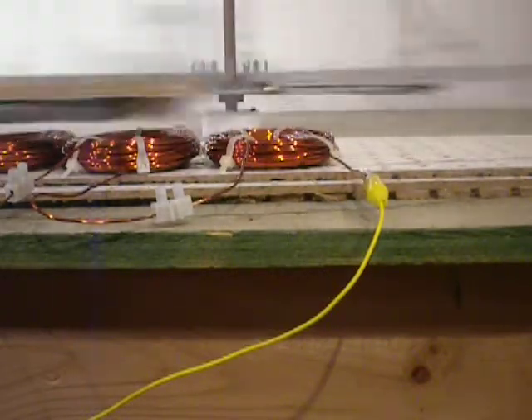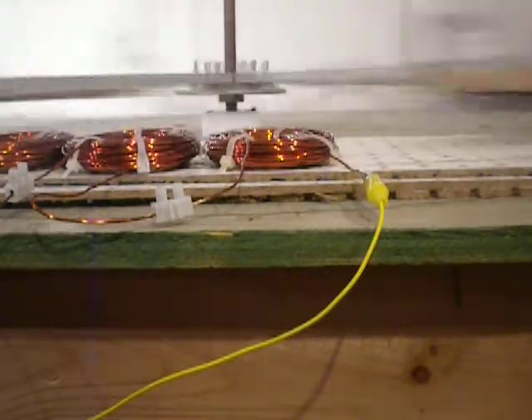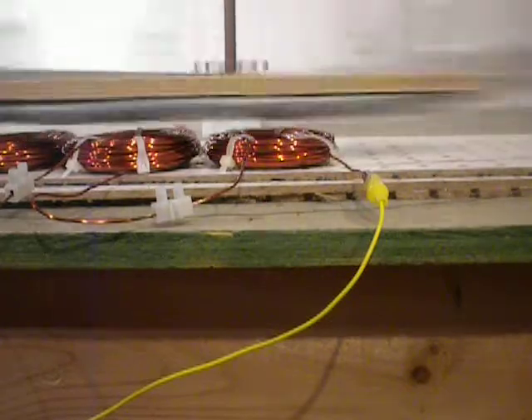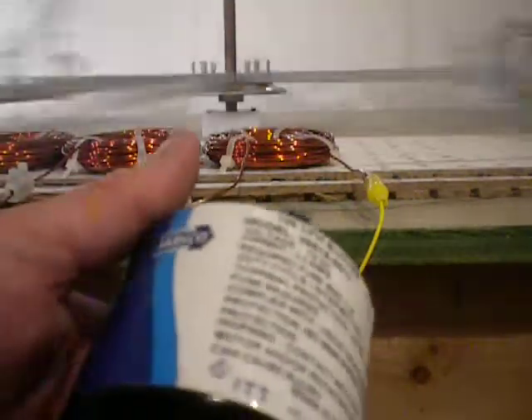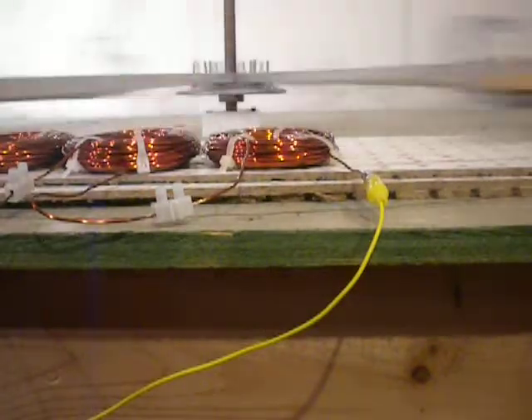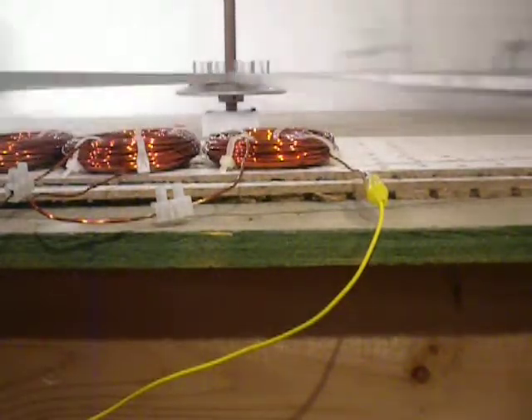Like I said, the wound field motor that it had before was actually from a blower — a Japsco blower — which I took off the blower part to use. The motor actually runs fairly well. Not much torque on it though, but it does work well.